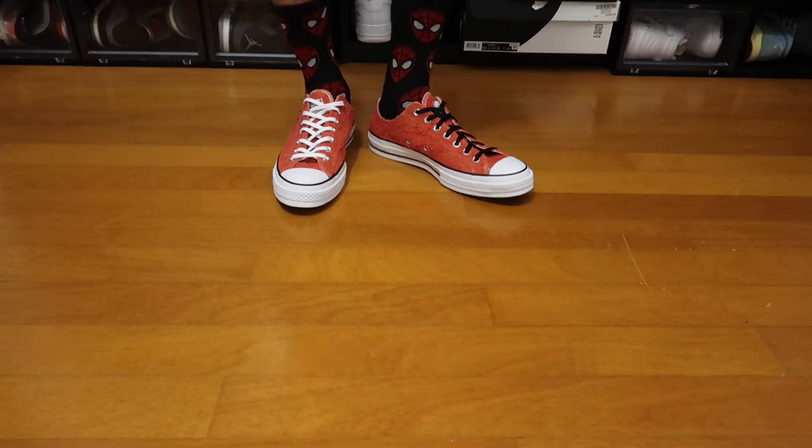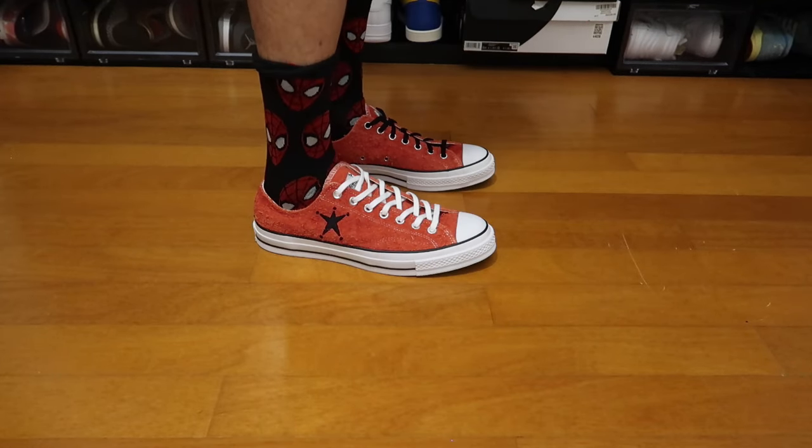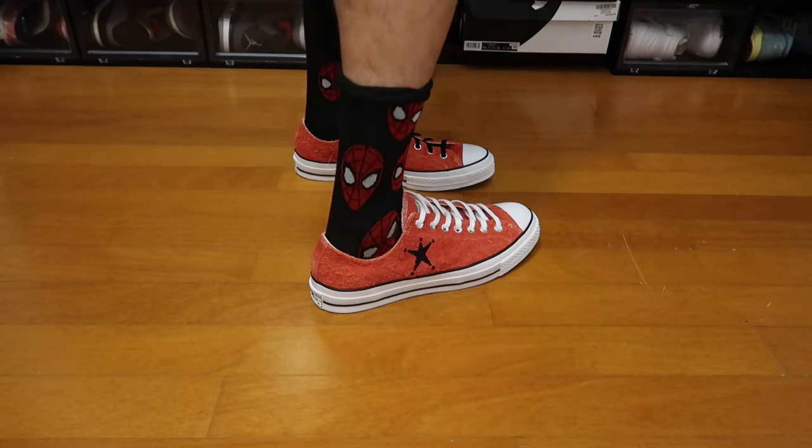These bad boys will be put on feet right now in this video.